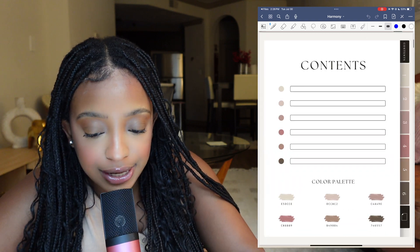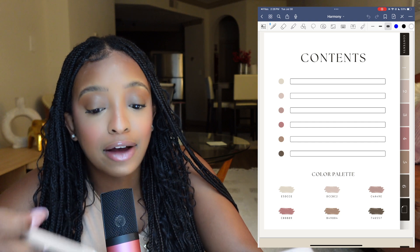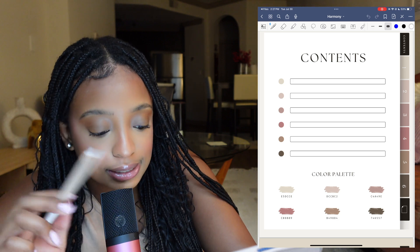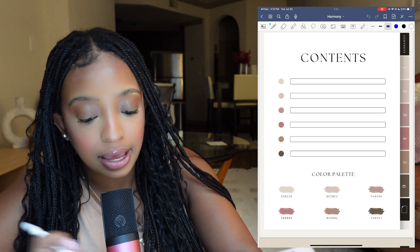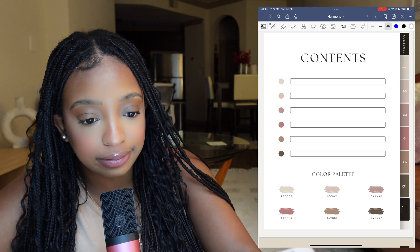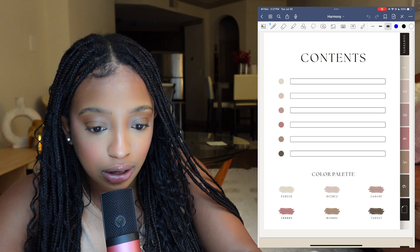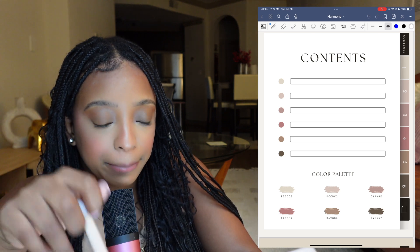The next page is your contents page. This helps keep your notebook organized and everything is color-coded with the tabs and the contents. I also added a color palette at the bottom so if you want to use the same color to write something or as a highlighter, you can reference those color codes.